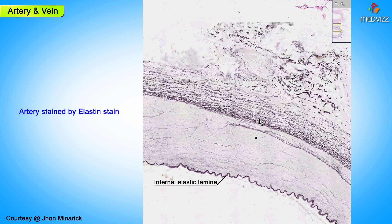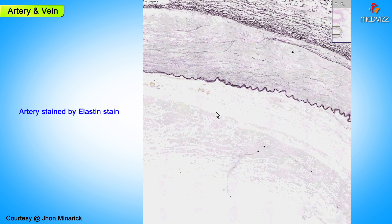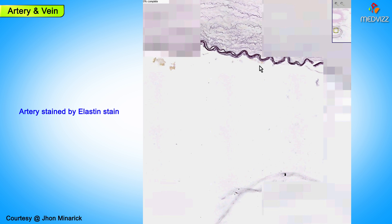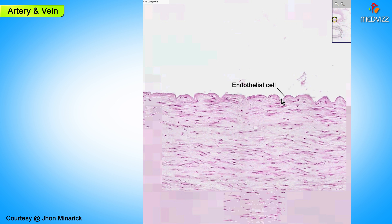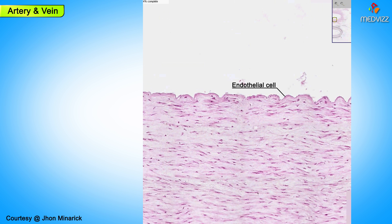You see how nicely that squiggly elastic bundle stains with elastic stains. And if we went back to the H&E, we would certainly see every now and then that the substance deep to it would be intima. And maybe we would be lucky enough to see perhaps some individual endothelial cells as well — perhaps here, perhaps here. All the rest of these are smooth muscle.